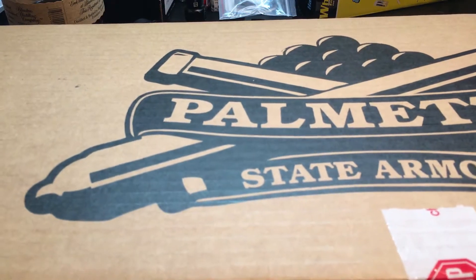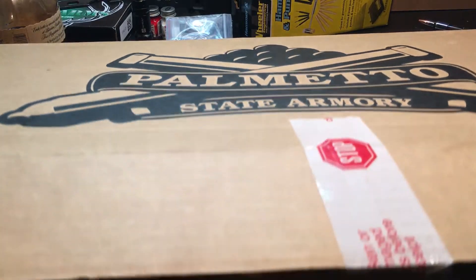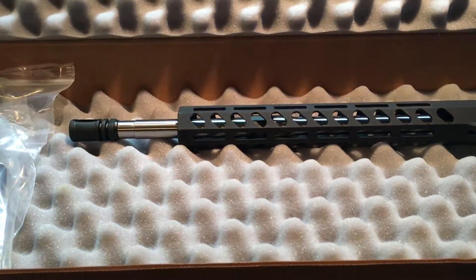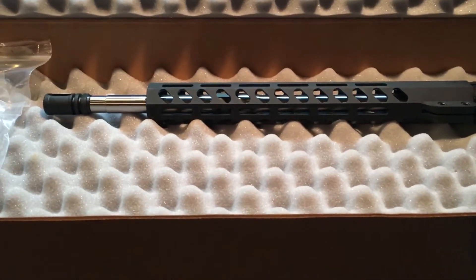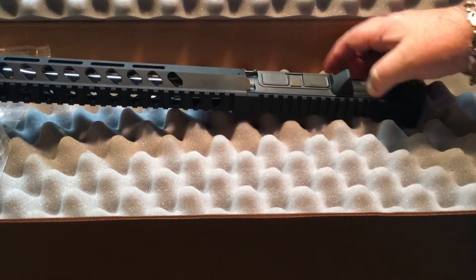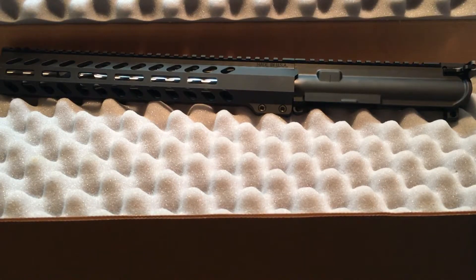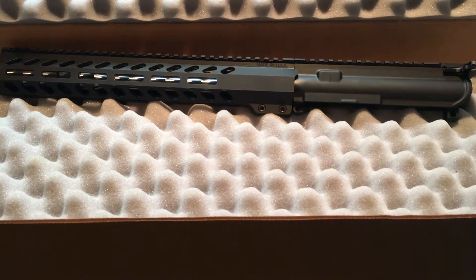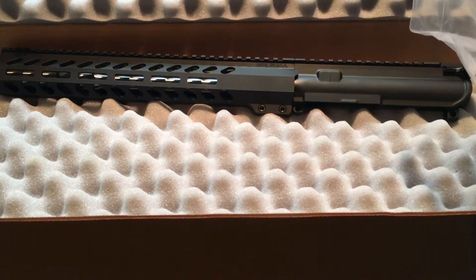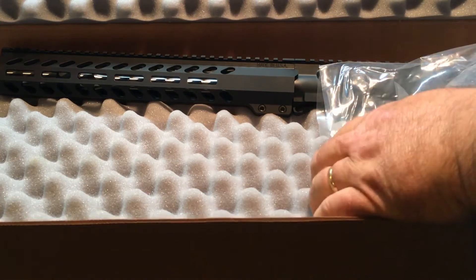Since I wasn't going to build the upper on this one, I went to Palmetto State Armory and I got this build kit — it's the Freedom Build Kit, it's got the M-lock. I was originally wanting to build this with a fixed stock, but they've been sold out for the last several weeks, so I went with this one here.